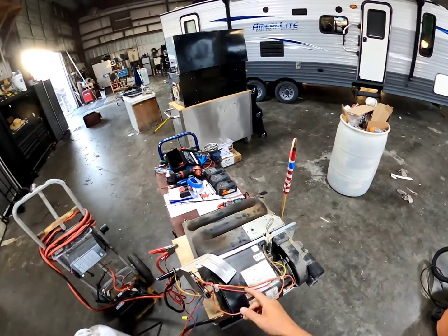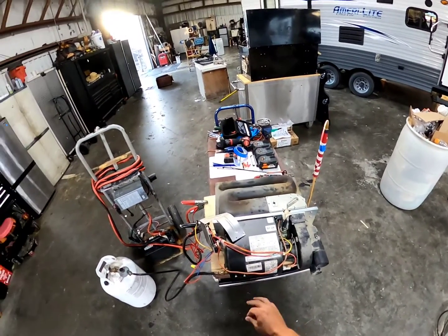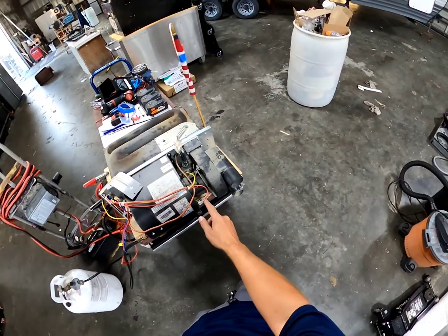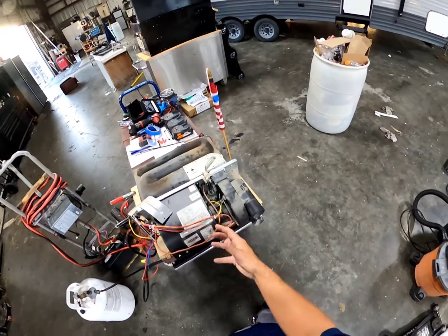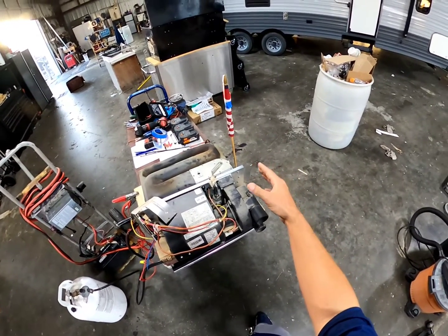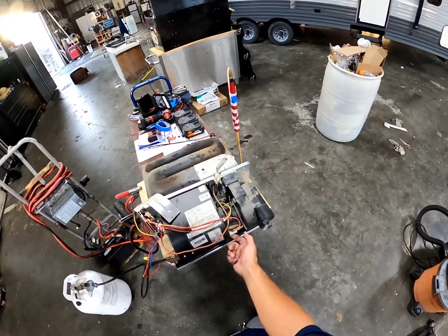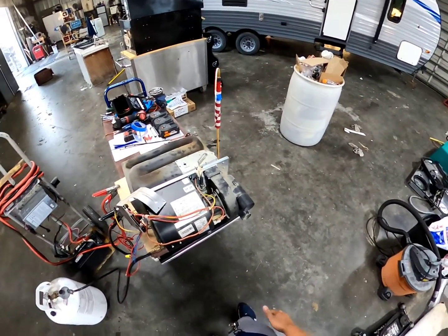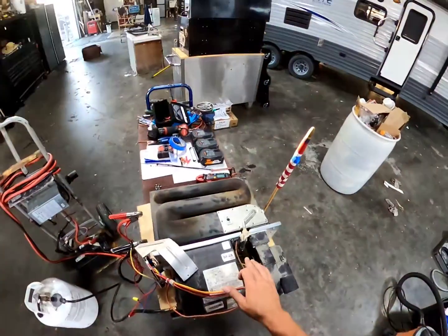Use your voltmeter, check for voltage. If I have this inside the RV and haven't pulled it yet and I'm wondering whether I'm not seeing the voltage back because of my limit switch or my sail switch — just check for power here. If you don't have power here, we've already seen that's coming from the limit switch, so it's time to pull the furnace unless you have access to the back to inspect and test your limit switch. If we have power here but I don't have it back, my fan is blowing but my sail switch has gotten stuck open — very easy, check right here.